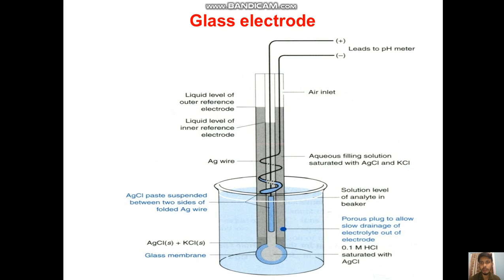You can see the glass electrode here, connected to the pH meter. Positive and negative wires are there, and an air inlet is present. We have a liquid level of the outer reference electrode and liquid level of the inner reference electrode. Then a silver wire is there, followed by an aqueous filling solution saturated with HCl and KCl. Then silver chloride paste is suspended between two sides of a folded silver wire.